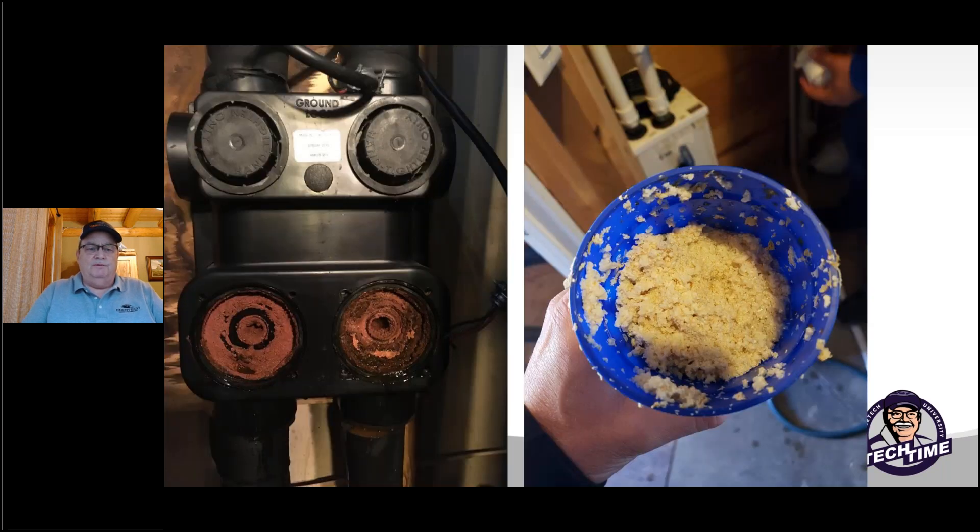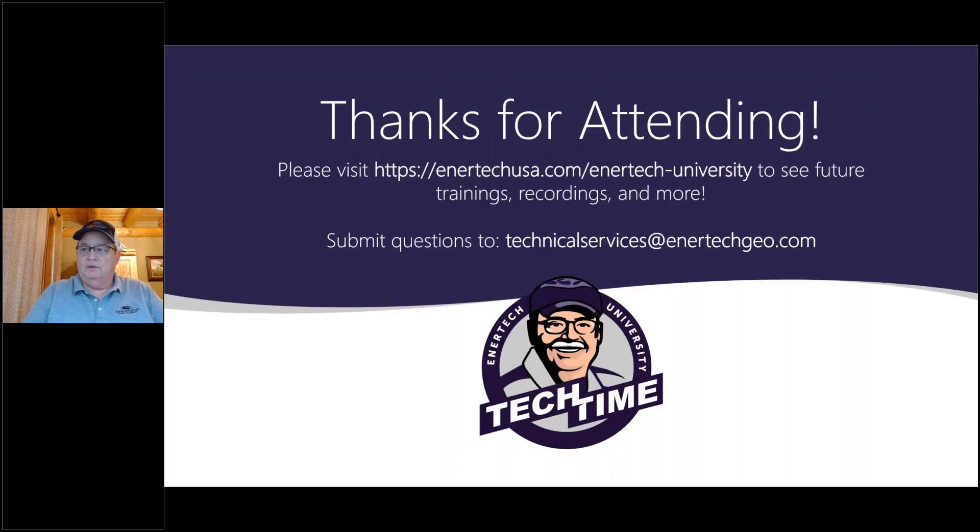One more thing: if your flow center looks like this when you pull it apart after the pump is out, you've got bigger problems to address. That's bacteria growth, rust growth, and bad water chemistry. The Fernox product line carries wonderful products to help take care of this stuff. That's what I've got for you guys today — I appreciate you attending and look forward to talking to you again next month at another Tech Time. Thank you.